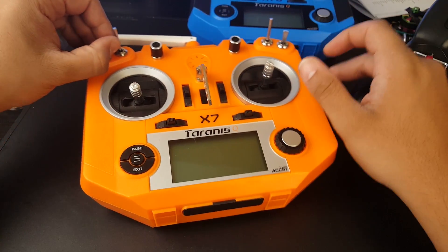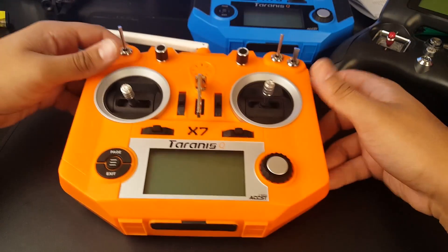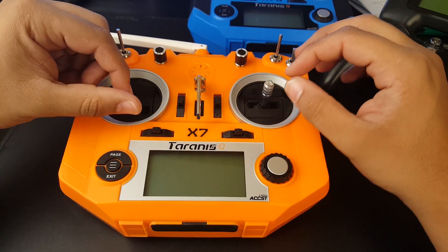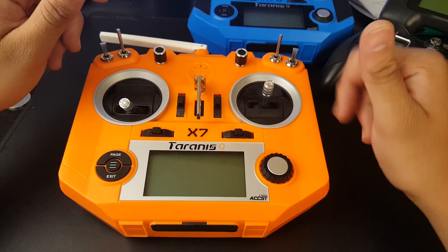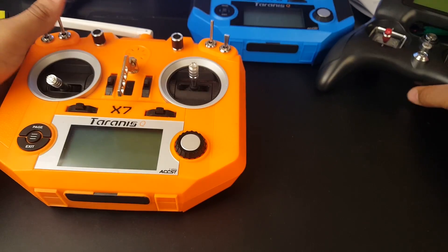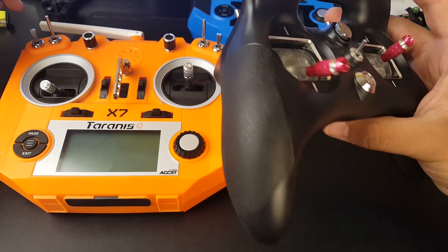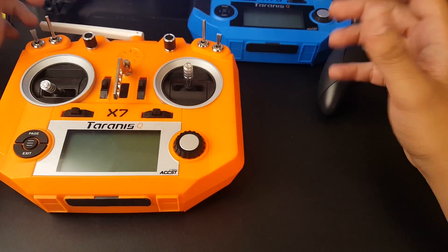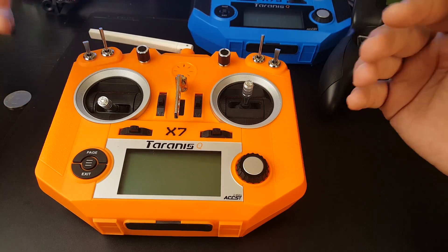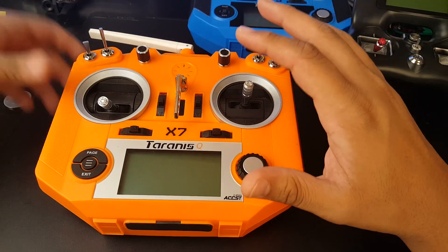The QX7 is still holding up very well even though I don't baby it — I've even handed it to my two-year-old son who drops it and does everything to it, and it's still perfect. The only jitter I have on the QX7 is one point on roll, which doesn't bother me at all. On the Turnigy, I have jitters on yaw and roll, which is getting very annoying. Five months in, the QX7 is still going strong, and I highly recommend it. If I knew then what I know now, I would have gone straight for the Taranis.